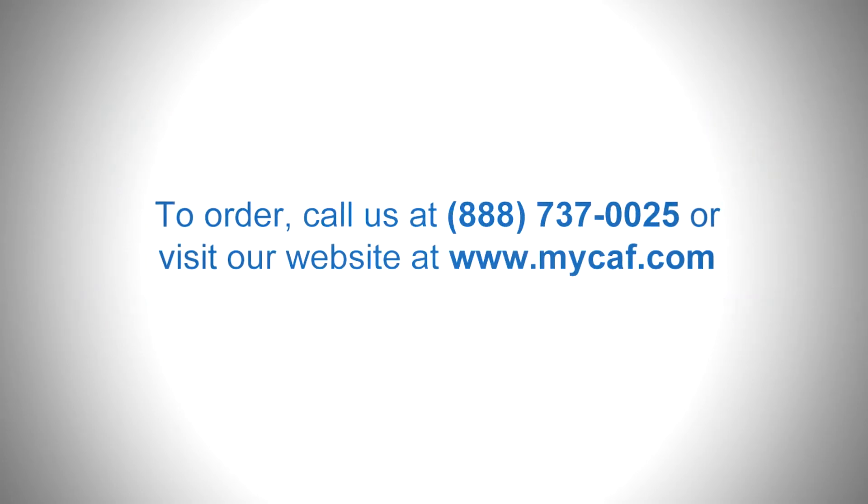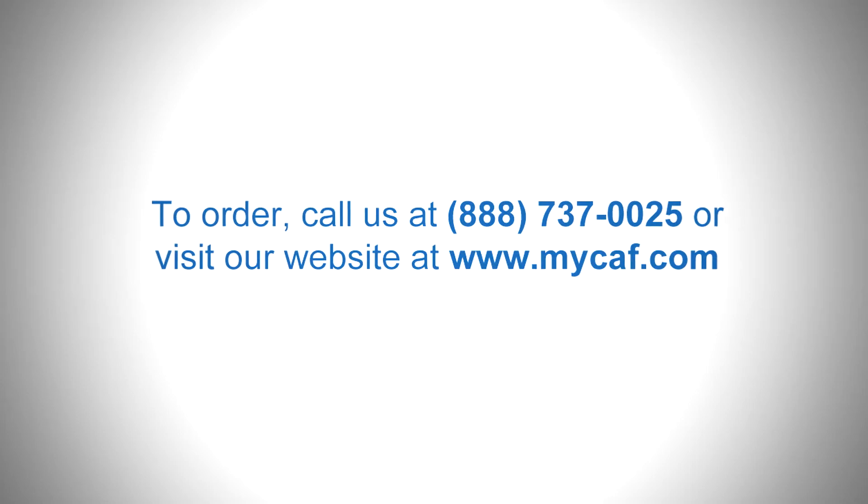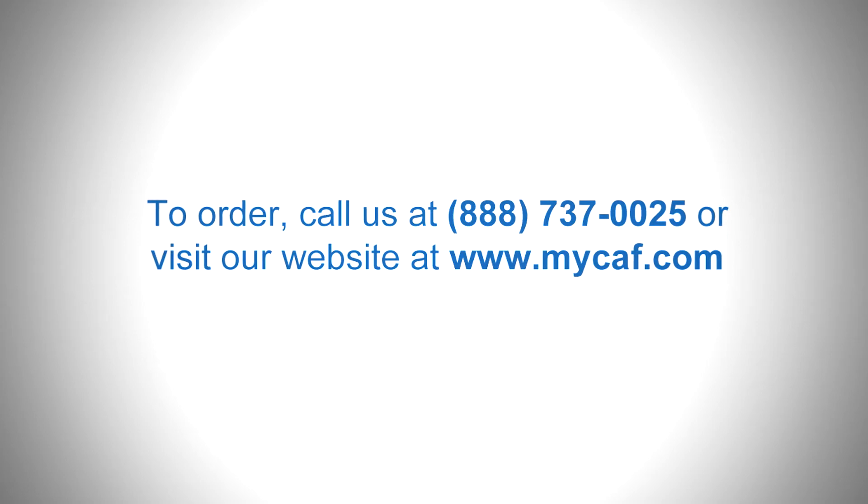To order, call us at 1-888-737-0025 or visit our website at www.mycaf.com.